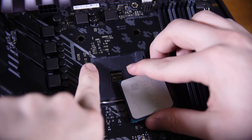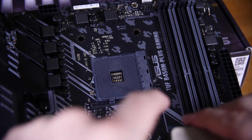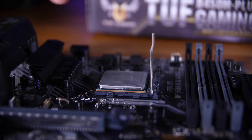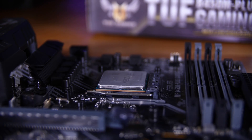First things first, we have to install the CPU. Take the motherboard out of the box and put the arm on the socket up. Then line up the small gold triangle on the CPU with the grey triangle on the socket and gently place it in — it should fall into place, then pull the arm back down and your CPU is installed.